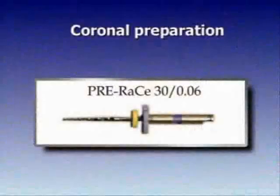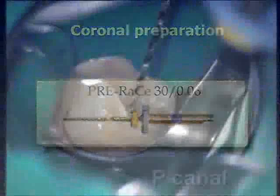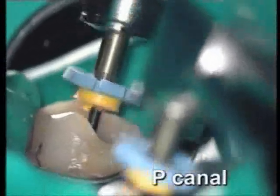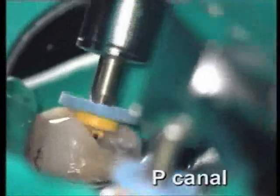We will now show the completion of the instrumentation of the palatal and one buccal canal. Pre-flared 30, 06 taper — palatal canal, three to four light strokes. Then the disto-buccal canal, the same.